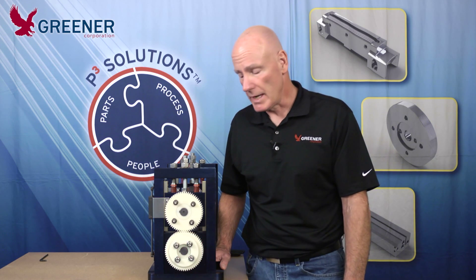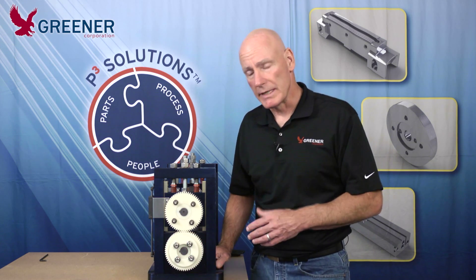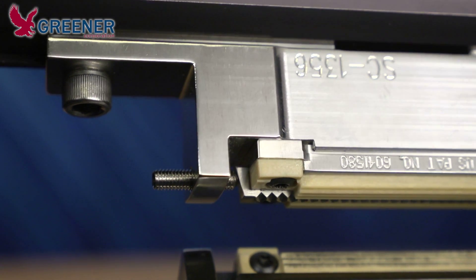Mark Green with the Greener Corporation here with another Greener Tech Byte. Today we're going to be talking about backlash. Backlash is simply the play between the upper and lower jaws.